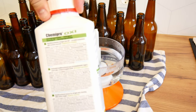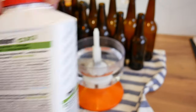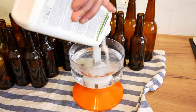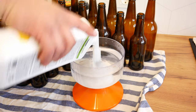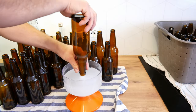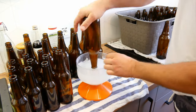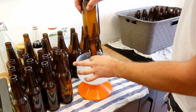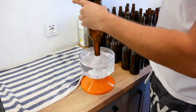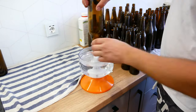Before we start bottling, our previously disinfected bottles should be refreshed. To do that, pour Chemipro Oxy into warm water and rinse the bottles thoroughly. The active oxygen found in the Chemipro Oxy, like chlorine, disinfects the bottles and then evaporates. The other option is to rinse the bottles with warm water.